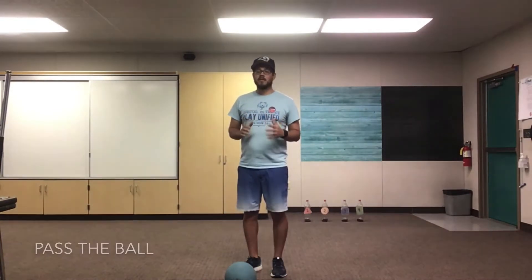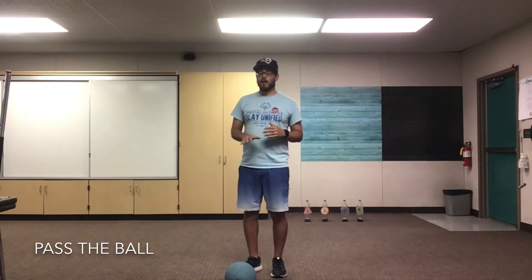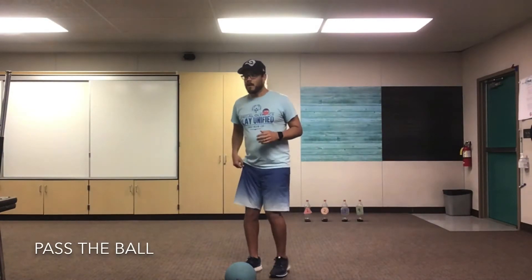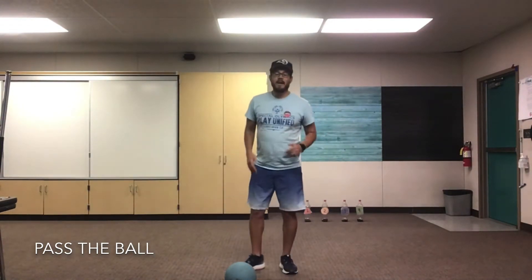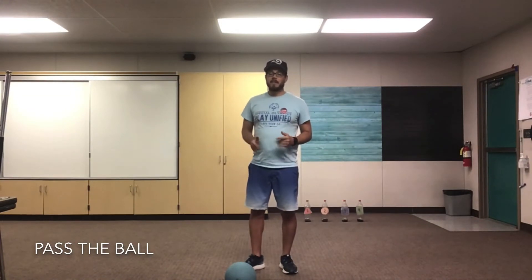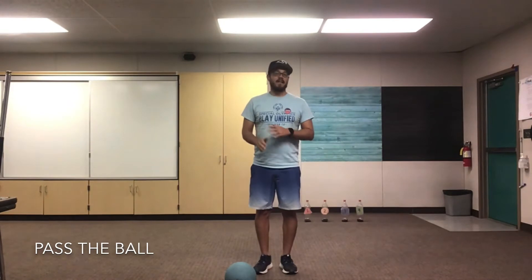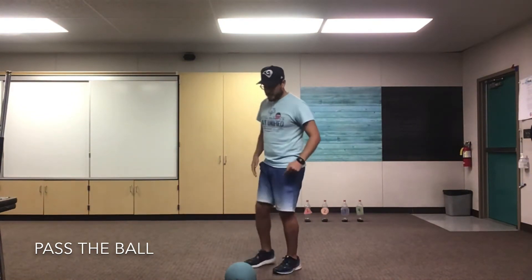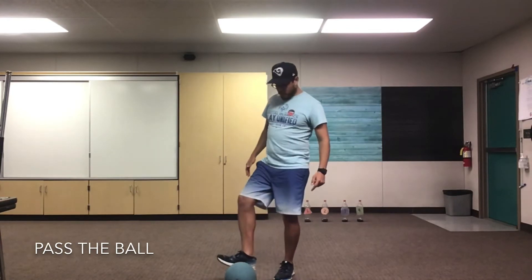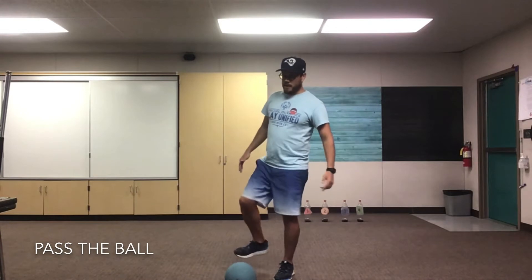We're gonna practice passing and kicking a stationary ball, so the ball will not be moving right now. Remember when you kick, I want you to kick using the inside of your foot. You have better control and better accuracy when you're kicking that way, as opposed to kicking with your toe — then the ball can go anywhere. So let's have good accuracy and kick using the inside of our foot, and we want to kick the middle of the ball. You don't want to kick it too low or too high — right in the middle.